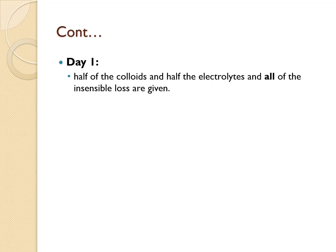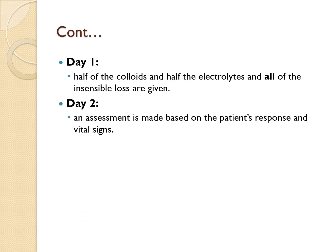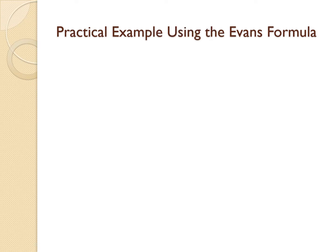When it comes to administration on day one, you need to administer half the colloids and electrolytes, and all of the glucose solution. Then on the second day, you need to reassess the patient's response and adjust the fluids based on their vital signs and overall condition. Let's walk through a practical example to solidify your understanding of the Evans formula.